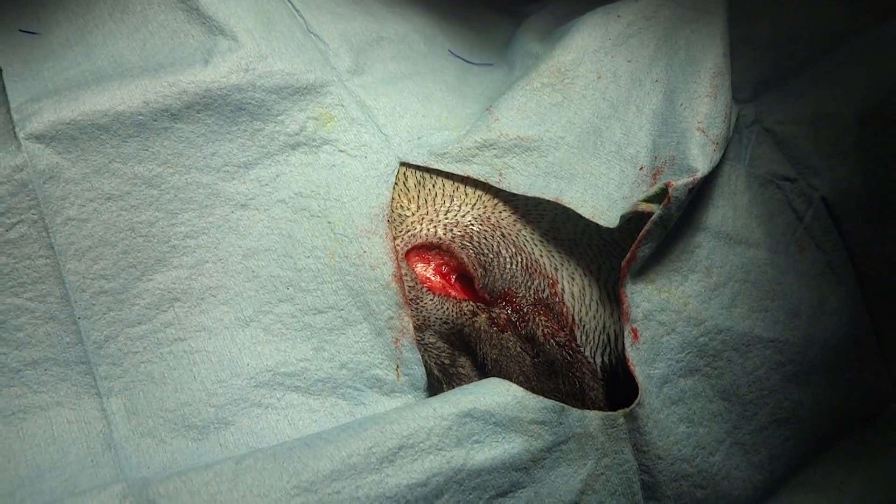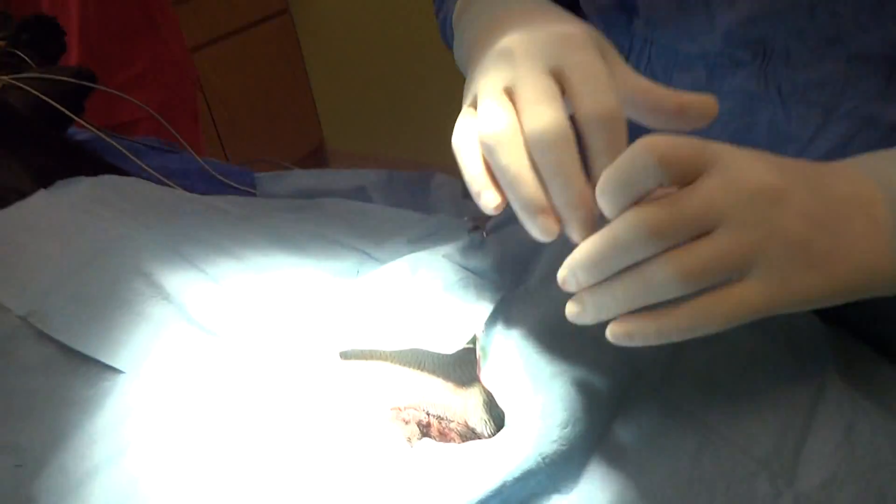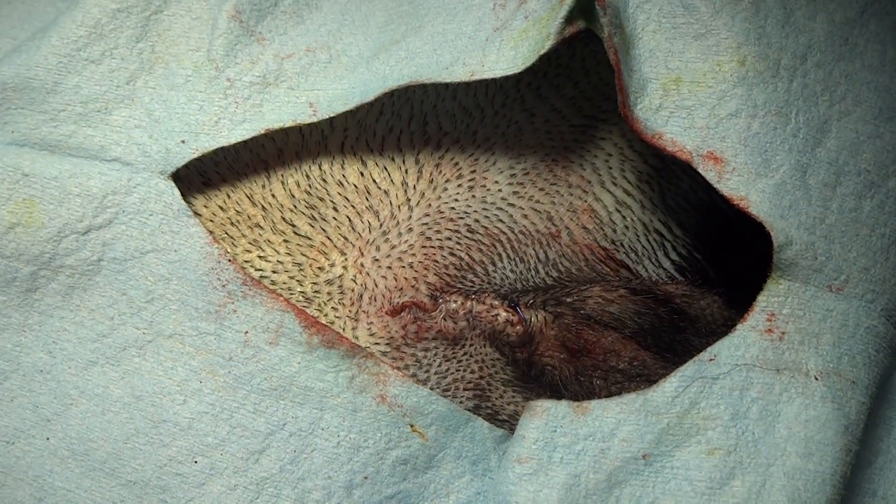So now we'll go ahead and close and our neuter will be finished. Our incision is now closed and as you can see, it closes really nicely with the laser having made the incision. That's a good one.